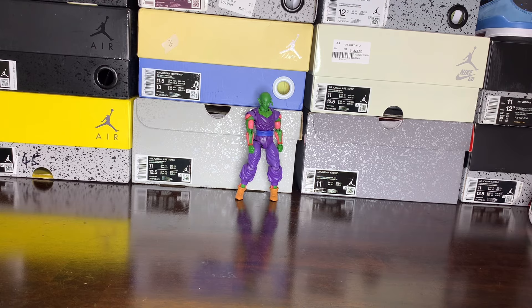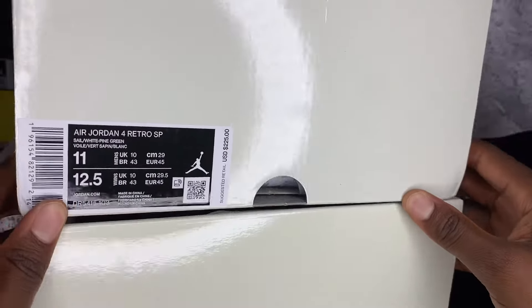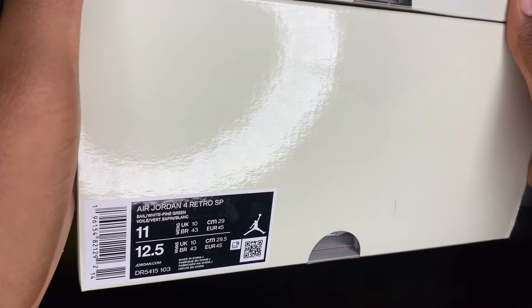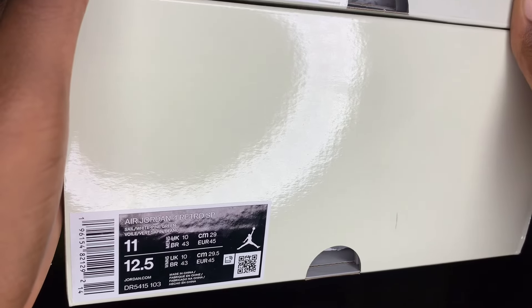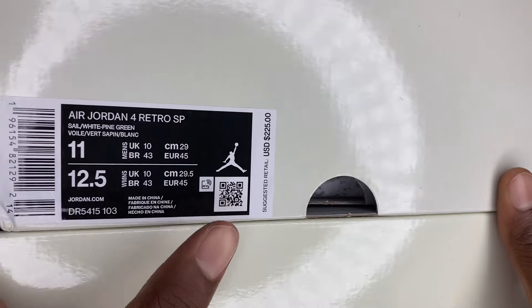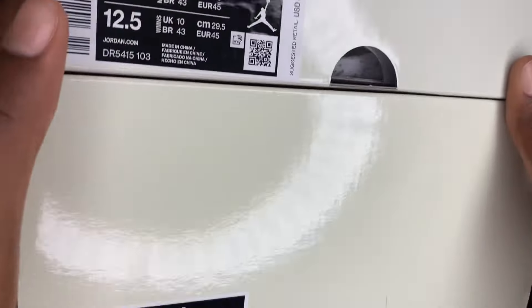Now we come to the inside — here's the retail on the bottom, the rep on top. You can look at the code of them: Air Jordan 4 Retro SP, Air Jordan 4 Retro SP — they look the same. My only difference I see is the rep comes with a price tag, and of course the retail does not, so they're still putting them price tags on there. But to me, the labels look the same.